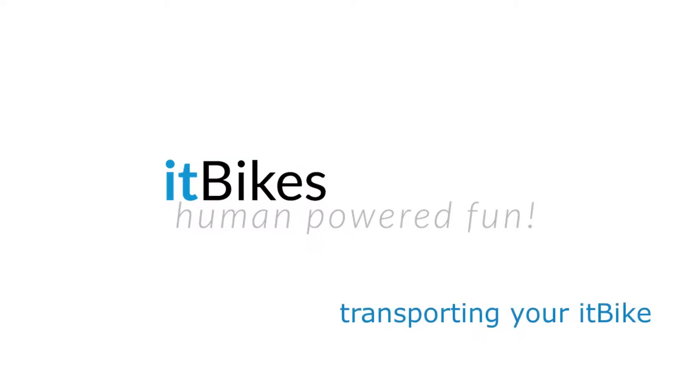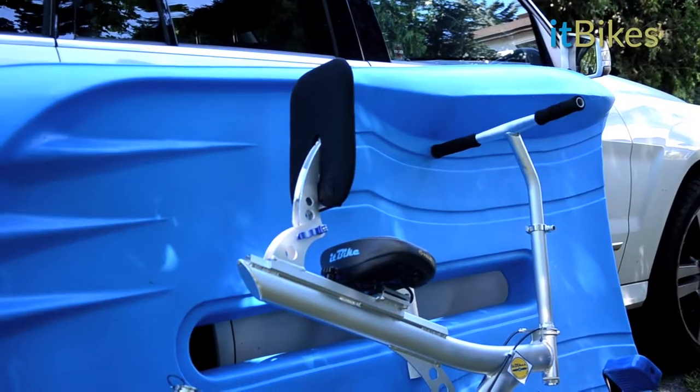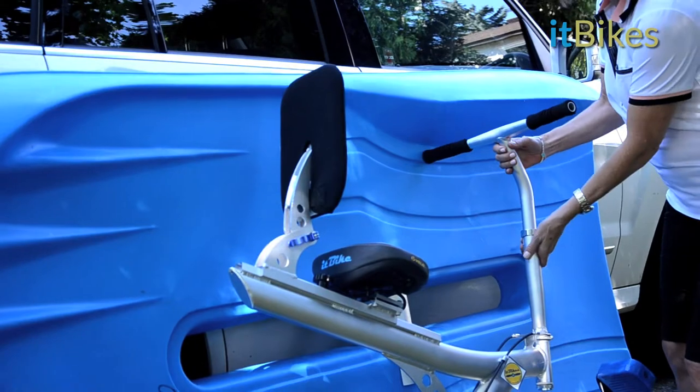Hi, this is Wendy from ItBikes. In this video, we'll look at transporting your ItBike. The ItBike has been designed to be easily assembled and disassembled to make transportation a breeze, whatever the size of your vehicle.